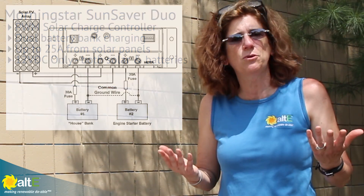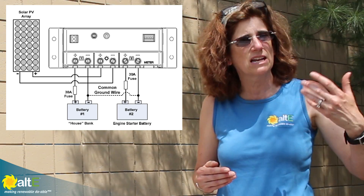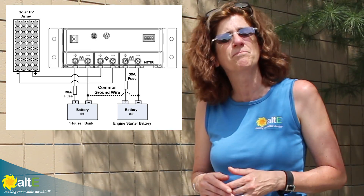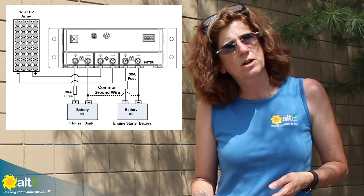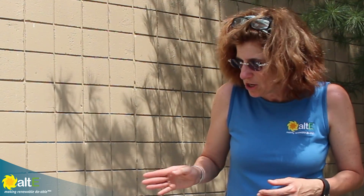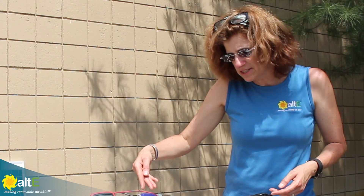What you can do is if you have an RV or a boat or something that's got two different battery banks — like the house cabin bank and the starter battery — and you want to keep them charged with solar, you can use this one charge controller, share the array, and charge them both.